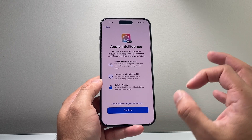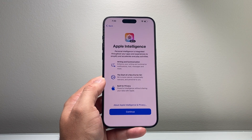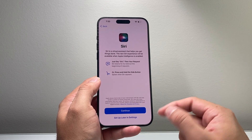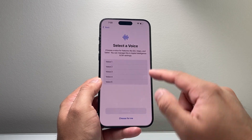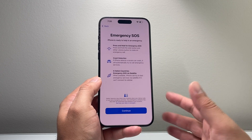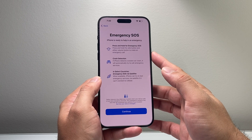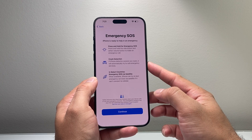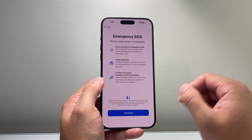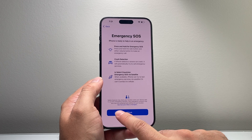Next is Apple Intelligence, which is part of iOS 18 and gives you the ability to do more with your iPhone. It comes included so you can always turn it off later. Then there's Siri, the voice assistant — you can set it up by hitting continue, choose a voice, and say some commands, or set it up later. Finally, Emergency SOS is part of the iPhone ecosystem and can call emergency services if you're in an emergency or even detect a crash automatically.